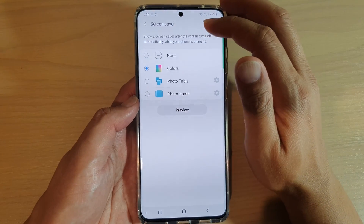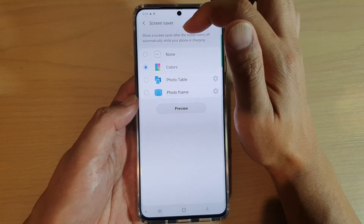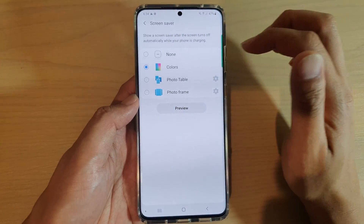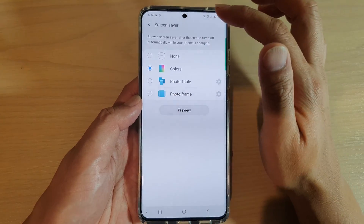So that is the screen saver. The screen saver will be shown after the screen turns off and automatically while your phone is charging. So you need to have your phone charged for you to be able to use the screen saver.